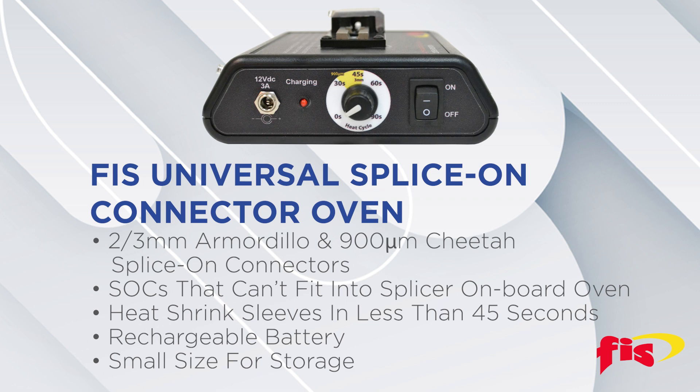This Splice-On Connector Oven can shrink the sleeves in less than 45 seconds, and it has a rechargeable internal battery in a small platform, perfect for convenient use and storage.